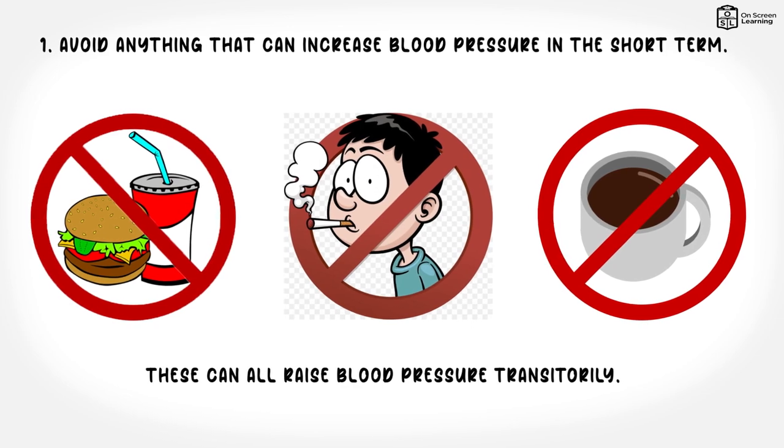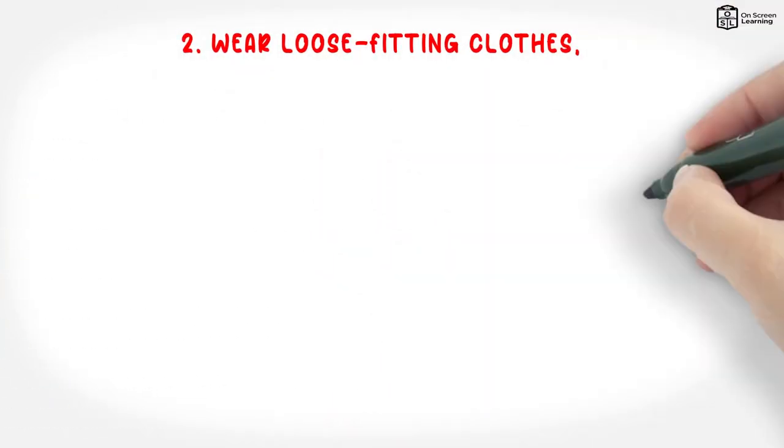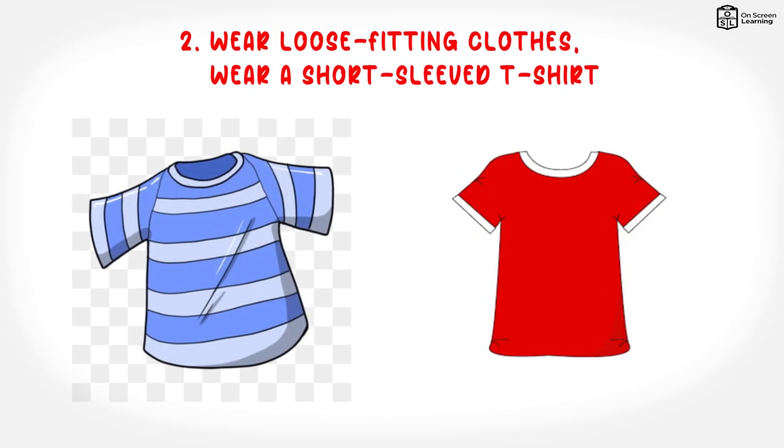If the client requires to use a toilet, go before the test starts. 2. Wear loose-fitting clothes. Wear a short-sleeved t-shirt or something with sleeves that can be easily pushed up. Nothing tight — this is so that the cuff can fit around the arm.